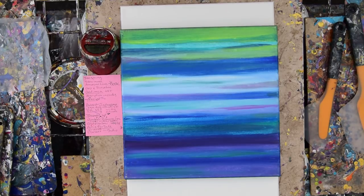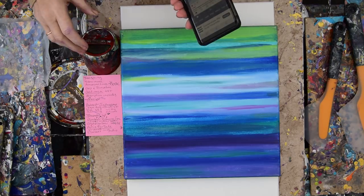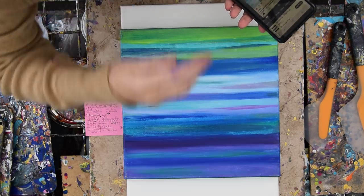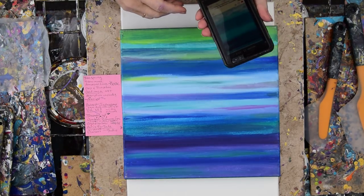Hello there again. It's Priscilla Batsell in Spring Hill, Florida at Expressionist Art Studio Gallery in the backyard. It's almost a balmy 60 degrees. Woo-hoo! I have set my timer for 16 and some minutes so I can tell you what I need to tell you before the camera shuts off at 20.